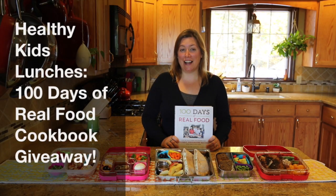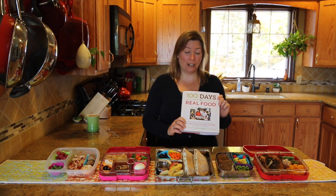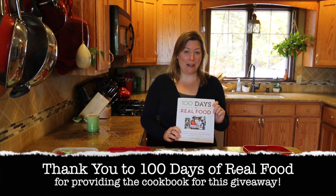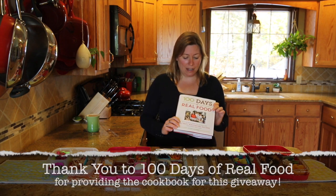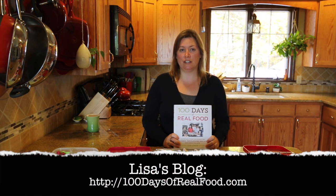Hi! Welcome back to Healthy Kids Lunches. I'm Jess and today we have an awesome giveaway for you guys. We are giving away one copy of 100 Days of Real Food by Lisa Leake.